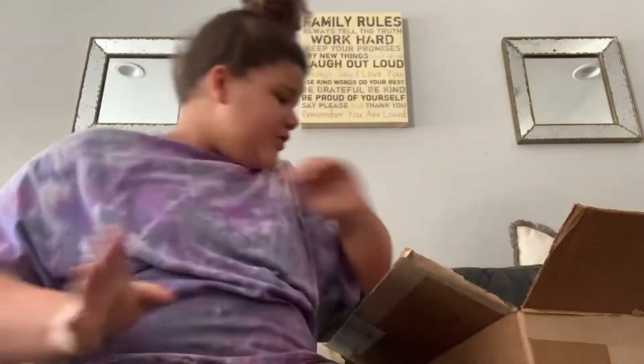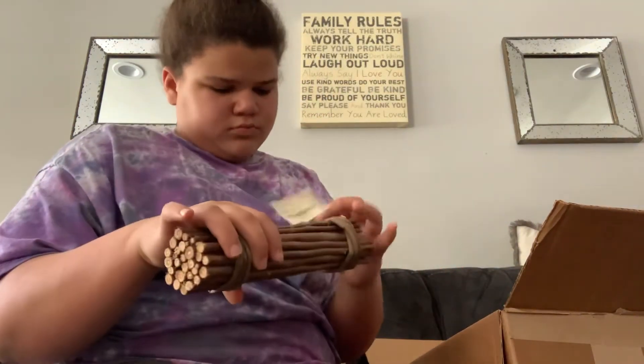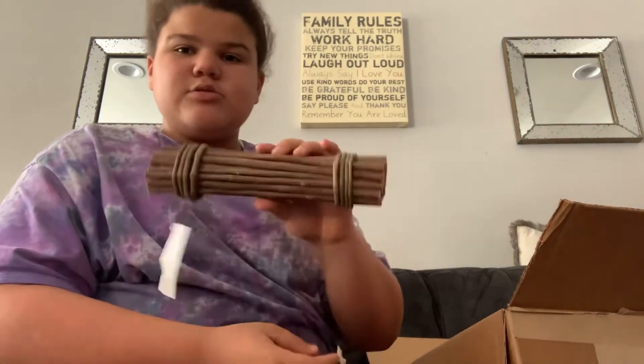Then, I got some more paper for the bunny. Then, I have this — it's a Willow Bundle. It's bigger than my Apple Stick. So, this is a Willow Bundle.